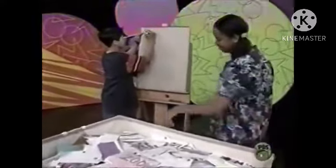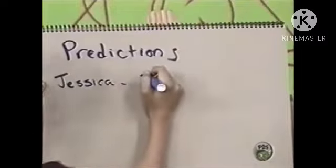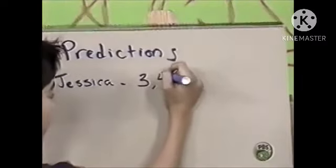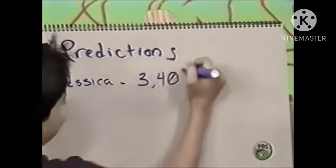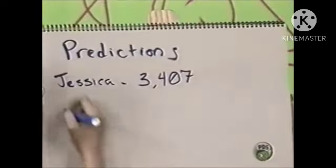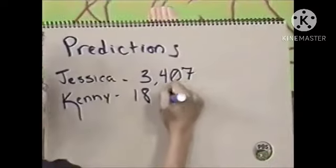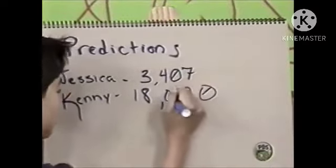I think it's three thousand four hundred seven pieces of mail. Three thousand. And seven stamps stuck in the bottom. Seven pieces of mail. I think I'm going to go a little crazy. Don't go too crazy now. Eighteen thousand pieces of mail.